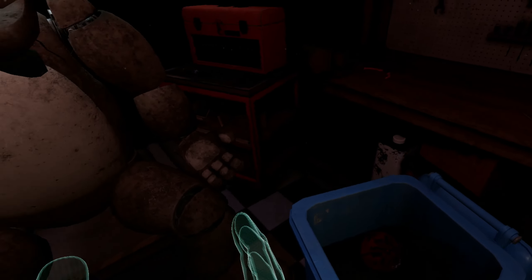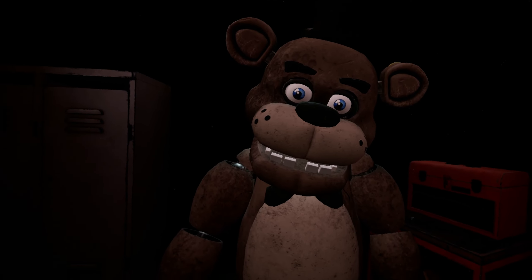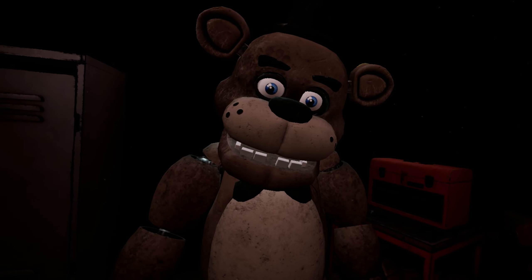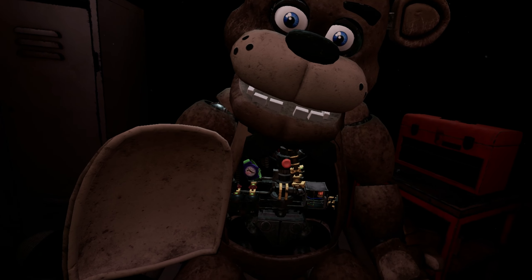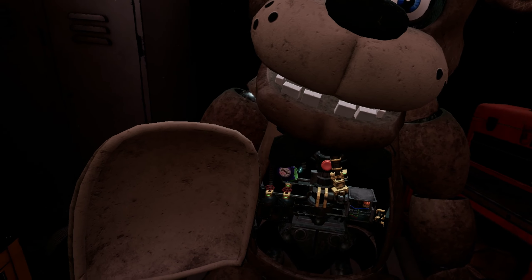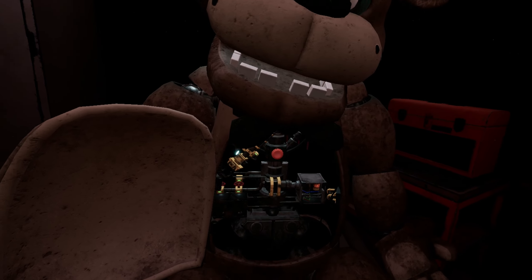While we're at it, let's make sure there isn't anything else stuck inside. To access Freddy's chest cavity, grab Freddy's bowtie and pull it outwards. Freddy's chest cavity is now open. Remove the child's watch and place it in the lost and found bin. Be careful not to touch any of Freddy's sensitive wiring.